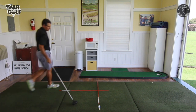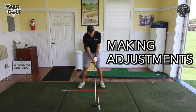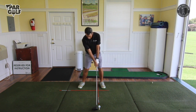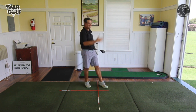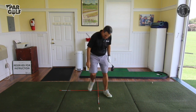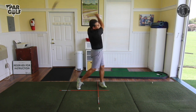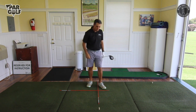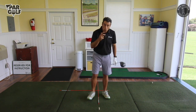So to recap: when hitting the driver, we're going to change ball position, width of stance, and we'll be bending a little less from the hips because the club is longer. Going through my pre-shot routine behind the ball — ball position is more forward in my stance — I'll picture a little draw. That one was a little slice, let's try that again. And again another slice — this is becoming a trend.